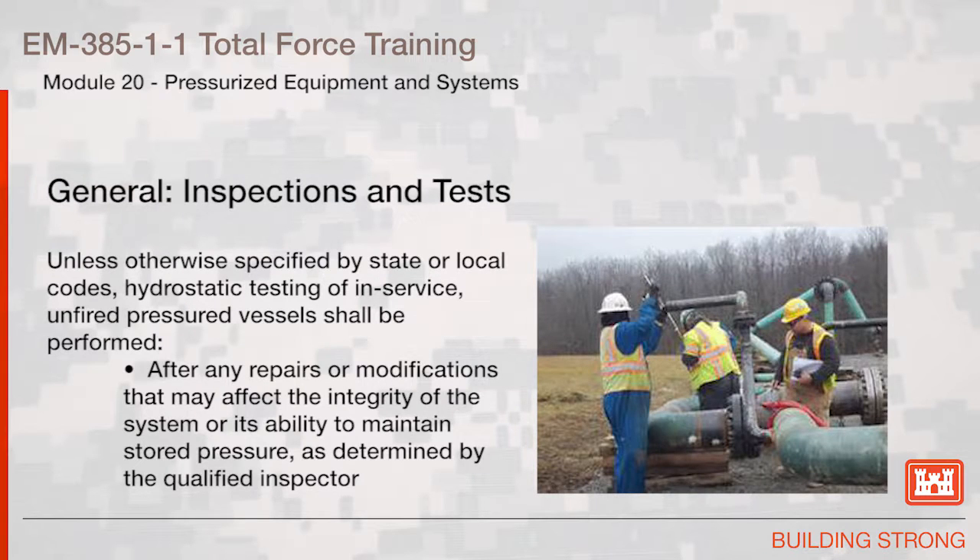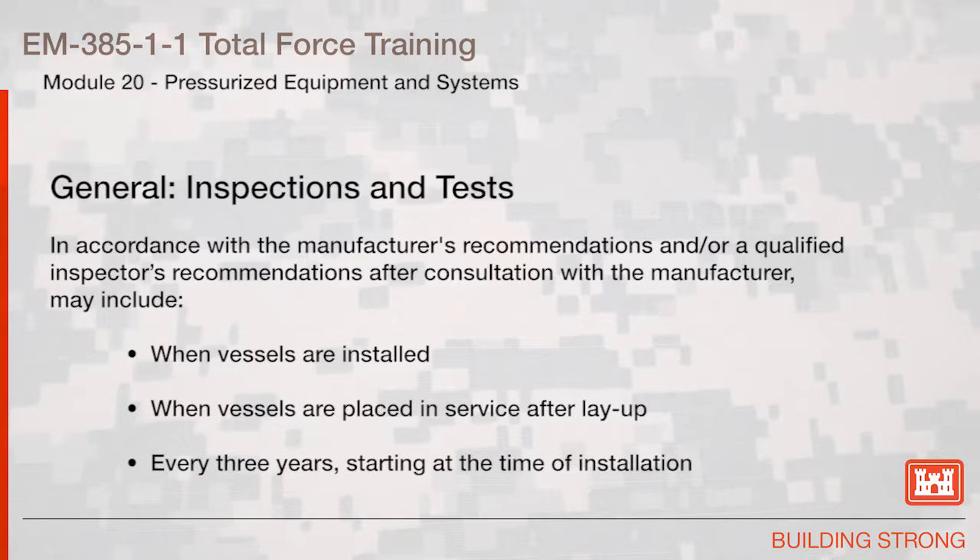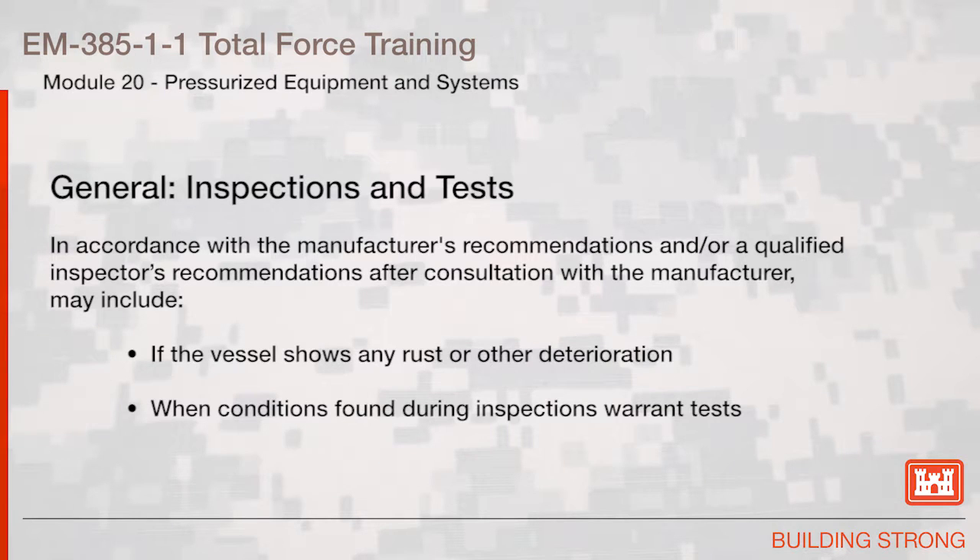Unless otherwise specified by state or local codes, hydrostatic testing of in-service unfired pressure vessels shall be performed after any repairs or modifications that may affect the integrity of the system or its ability to maintain stored pressure, as determined by the qualified inspector, and in accordance with the manufacturer's recommendations or a qualified inspector's recommendations after consultation with the manufacturer. This may include: when vessels are installed, when vessels are placed in service after layup, every three years starting at the time of installation, if the vessel shows any rust or other deterioration, and when conditions found during inspections warrant tests.